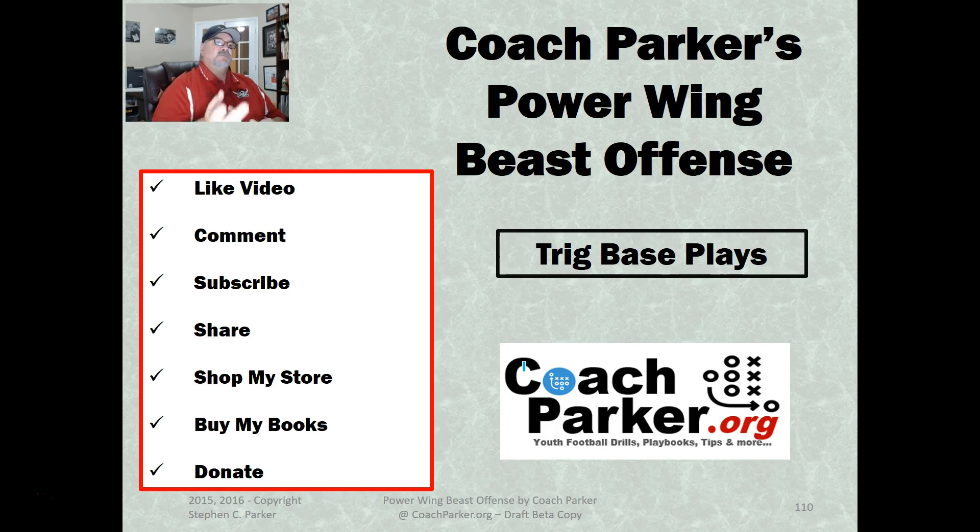If you want to support me, you can shop my store — there's a link below and I get a percentage. I've got two books out: my 6-2 Multi-8 Youth Football Defense, which is finished and on sale at coachparker.org, and the Power Wing Beast playbook in draft form for $11 — it's got all the base charts and the meat you need. A lot of folks are buying it for the Beast offense plays. If you'd like to donate, there's a button for that too. Thanks for joining — stay tuned for more free coaching content. This is Coach Parker — remember, play for fun and winning is always funner!